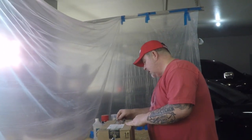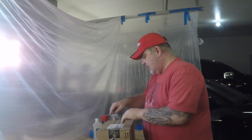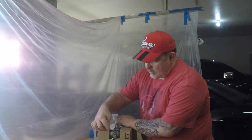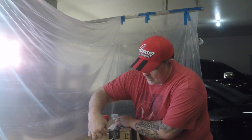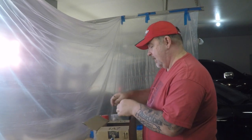But first, we actually got a package in the mail, so we're going to open it up and see what's inside. We've been doing a lot of mods and have a lot of stuff on order right now, so I'm actually not sure what's inside this box. Let's check it out.